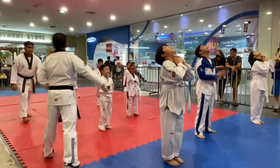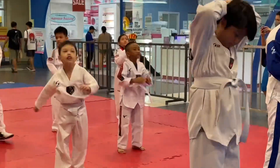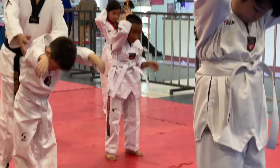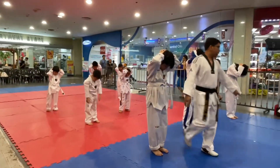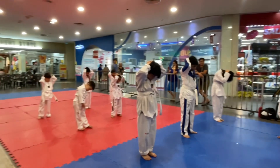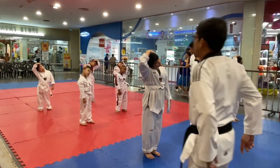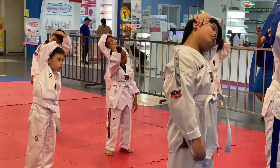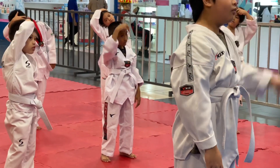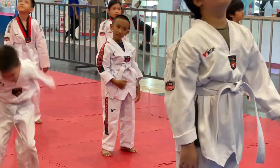One, two, three, four, five, six, seven, eight, nine. One, two, three, four, five, six, seven, eight.